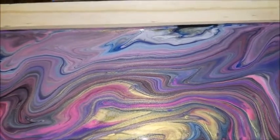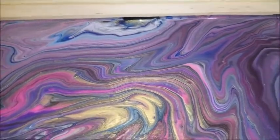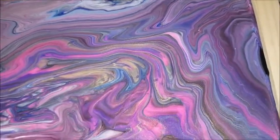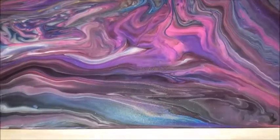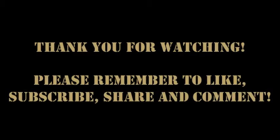I am happy about how this turned out. Obviously it did dry a smidge darker, but I do like it. If you guys have any suggestions for what I should do with it, leave a comment. Thanks for watching.